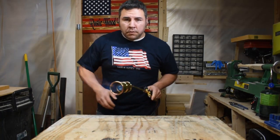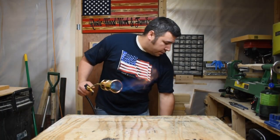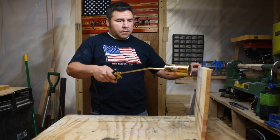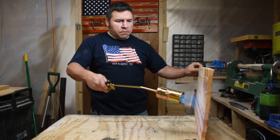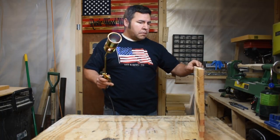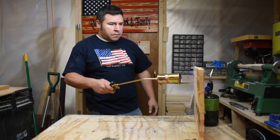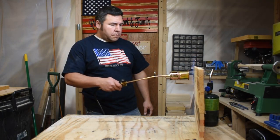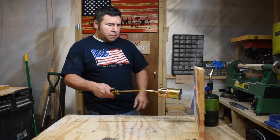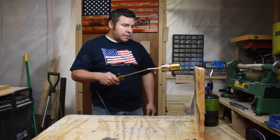Oh wow, that might be a little too much. You don't want to get your hands on that. I think I'll just have to get used to it, but I think it'll work pretty good for burning the back of it. It won't take as long.